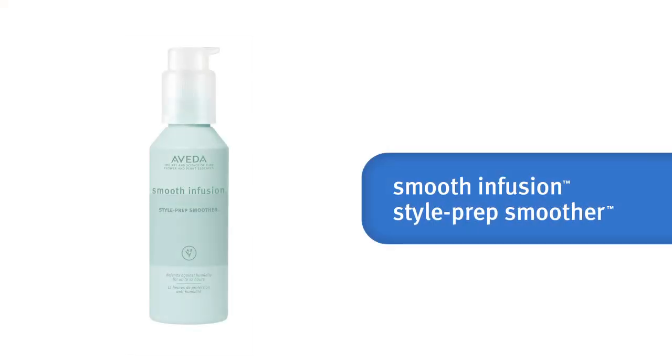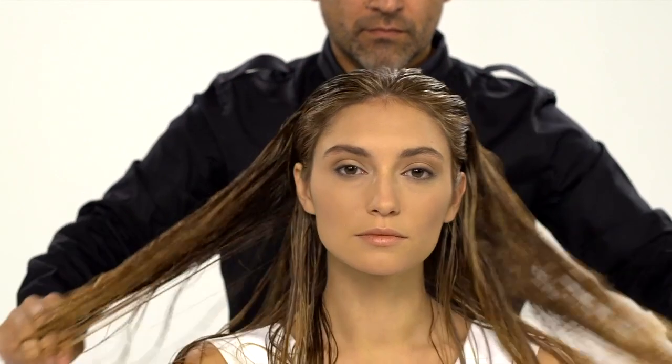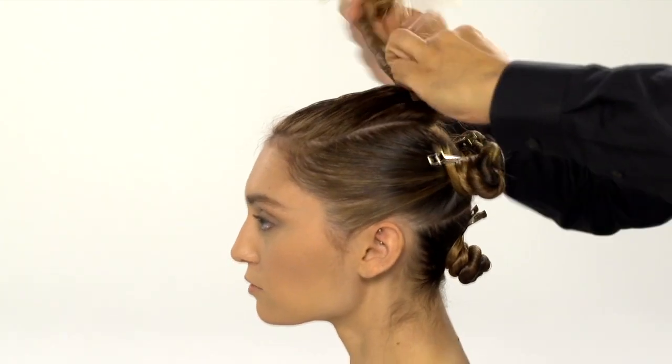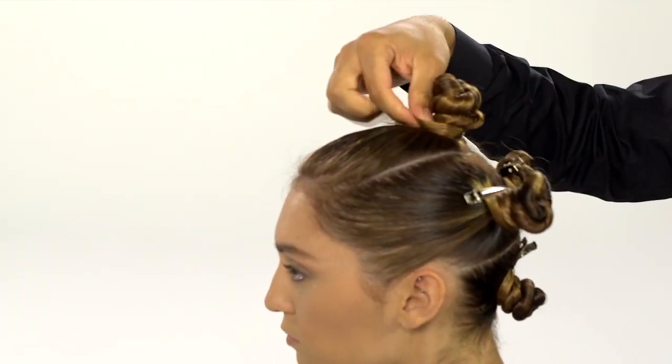Start with your prep step. Apply smooth infusion style prep smoother evenly throughout the hair and comb it through to distribute evenly. Part hair into manageable sections for ease in blow-drying.